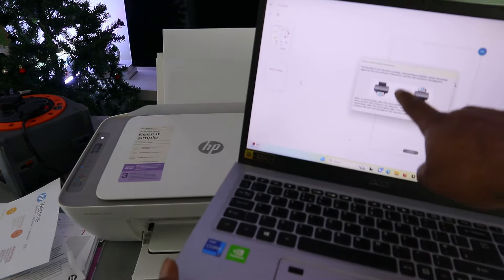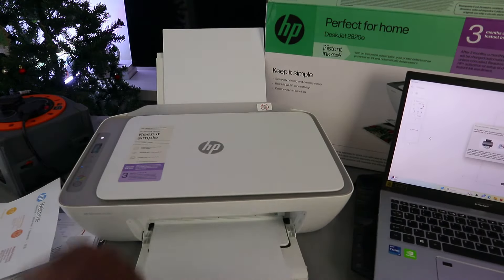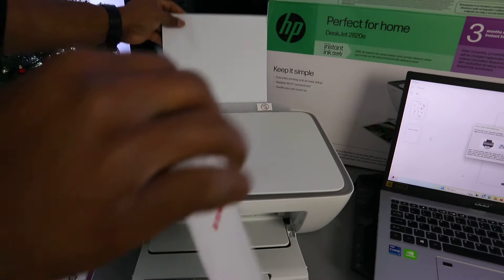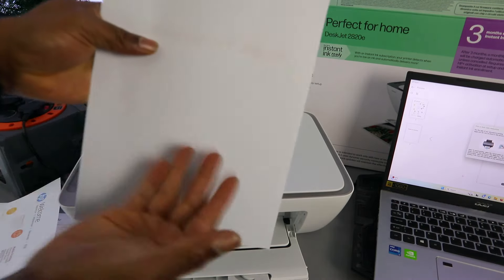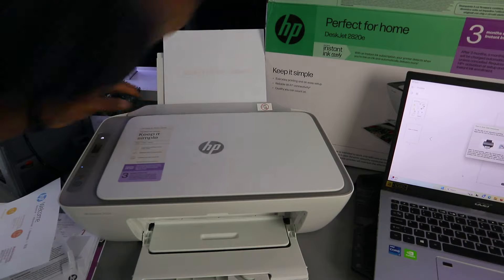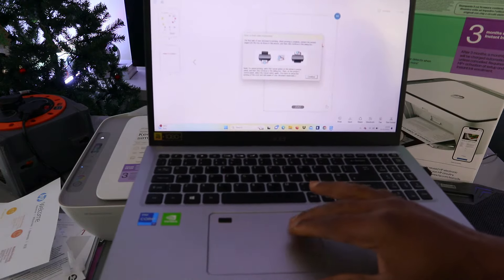As the document is printing, it will show you an image indicating you need to take the document and put it back in the printer. Here is the document printing out. Take it back inside — the blank side needs to be facing you — then it goes back in for the second page to print. From the laptop, select continue.